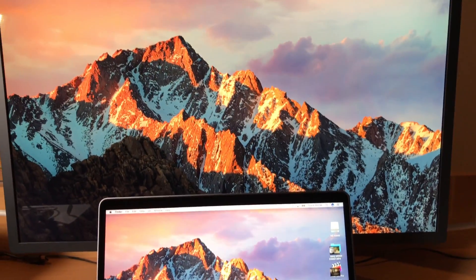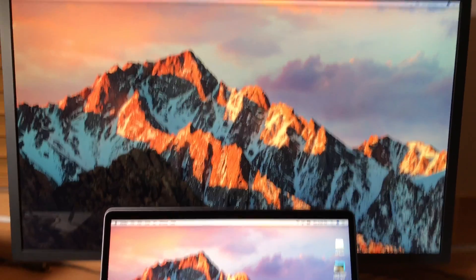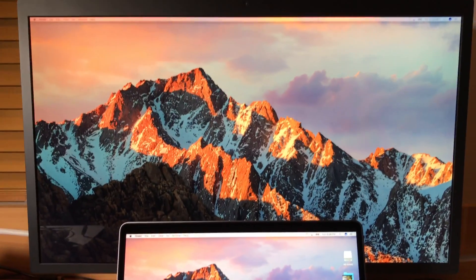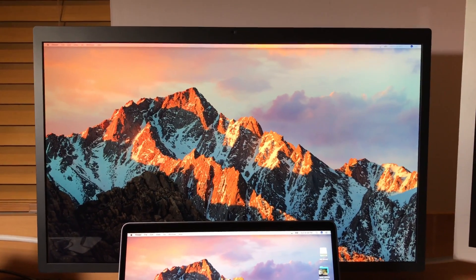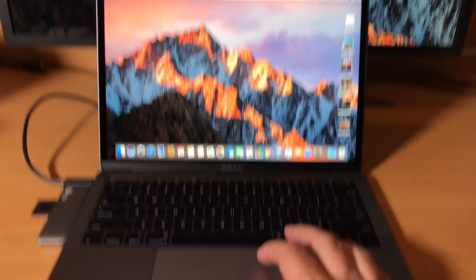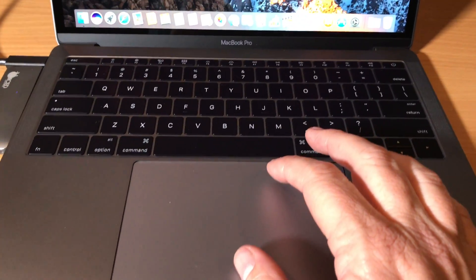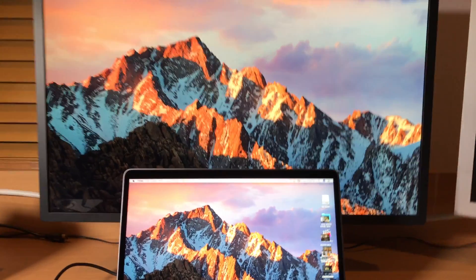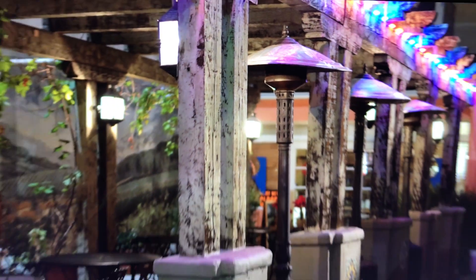Here's another shot. If you want to use it with your MacBook screen open for extra real estate, you can go ahead and do that. I am really sold on this monitor — it's just the combination you need with whatever computer you want to use. I really hope they update the Mac Mini so you can use this with a new model.